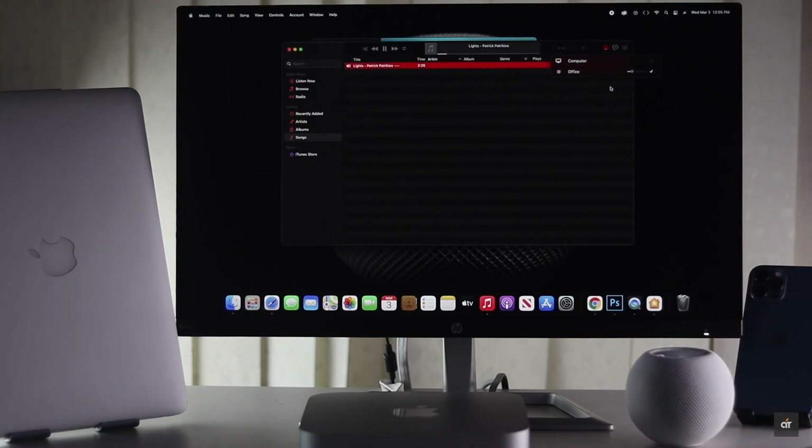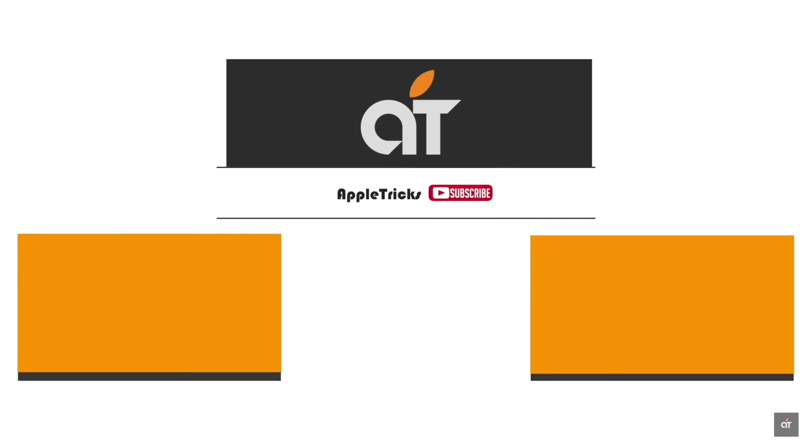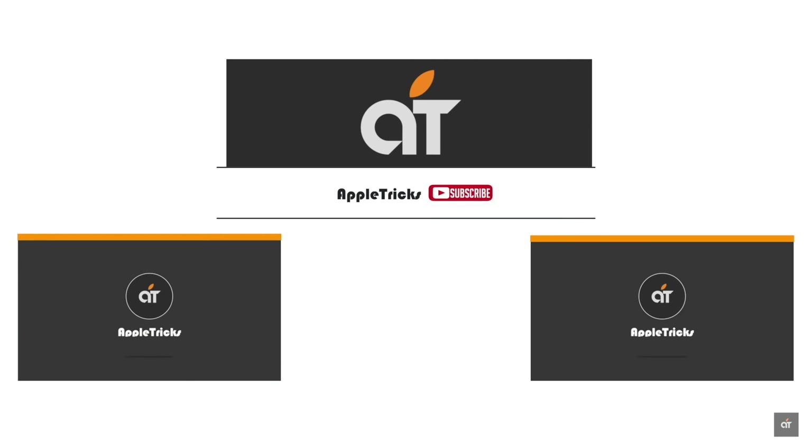These are the ways you can fix the HomePod mini not responding problem on iPhone, iPad, and Mac. Thank you for watching. Please like and share if it was helpful.